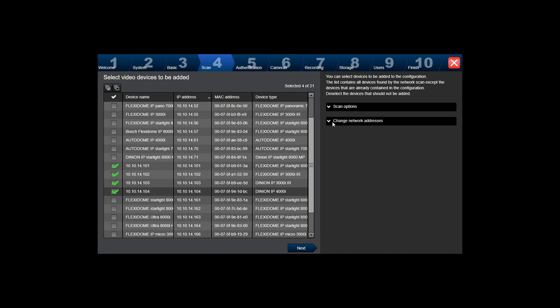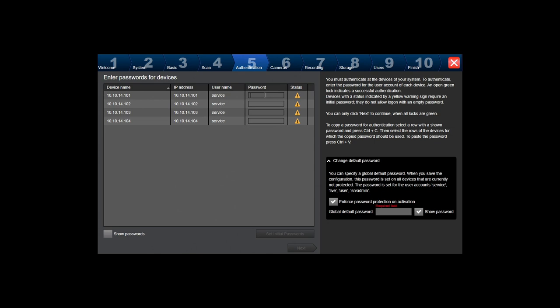I'm going to add four devices here. You can also set the IP address you want the decoders and encoders to have — you select the starting IP address and it will automatically add IP addresses to all encoders. Here I need to set a password for every camera. I can also set a global password for all the services and all the users on all the cameras to be the same password.